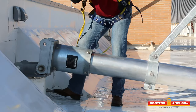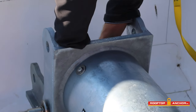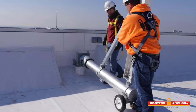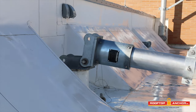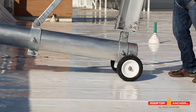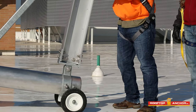Once you've inserted the David mast into the socket, there's a securement pin that goes through the bottom of the socket. Make sure that's fully engaged with the locking pin prior to lifting up the David arm. Now that the boom is installed into the socket and the pin is securely in place, we're going to rotate the David arm over so that we can erect it.